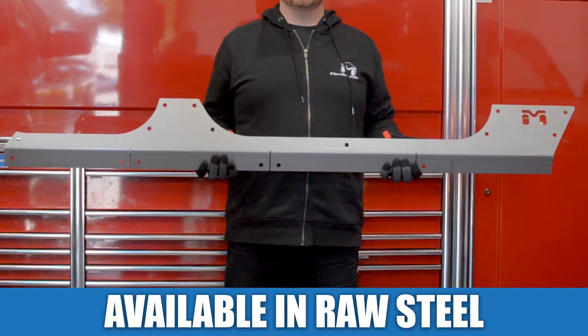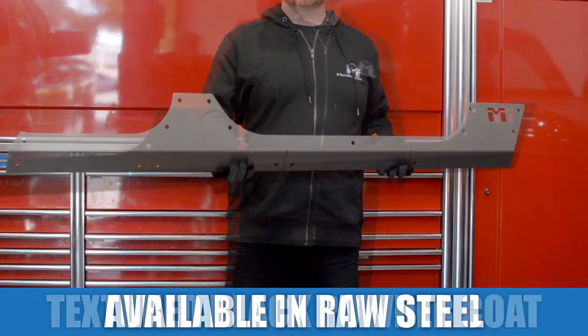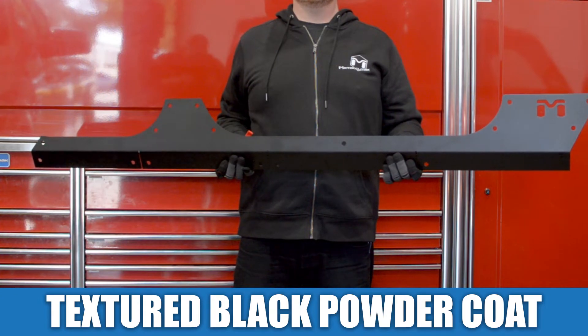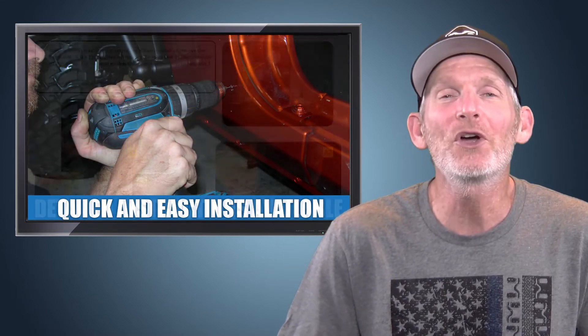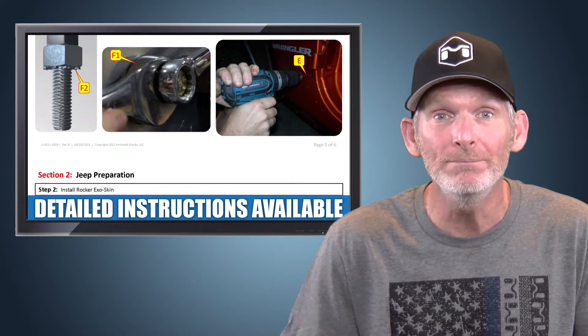The Rocker Exoskins are available in raw steel for your own custom finish, or in our signature textured black powder coat that protects them against the elements and keeps them looking good. Get your new Exoskins installed quickly and easily — with our detailed instructions, you can get it done yourself in no time.